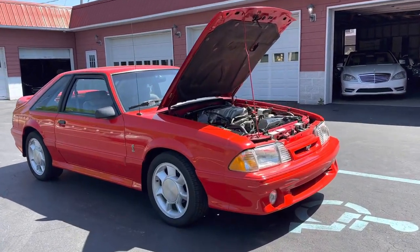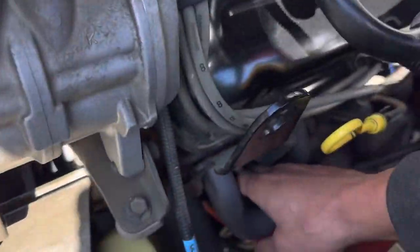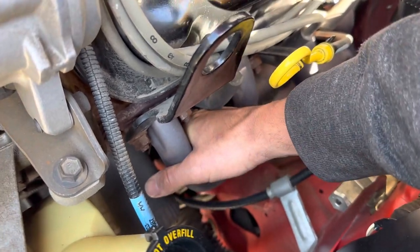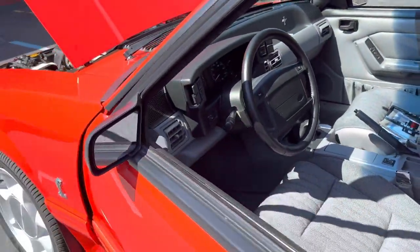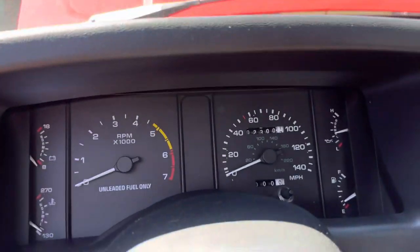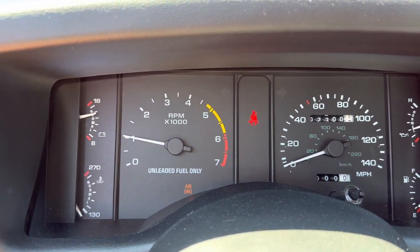Good afternoon, we're gonna do a cold start on the 93 Cobra here for you. This is a complete cold start — put my hand on the headers so you can see it's a cold start. No check engine lights or anything on it.